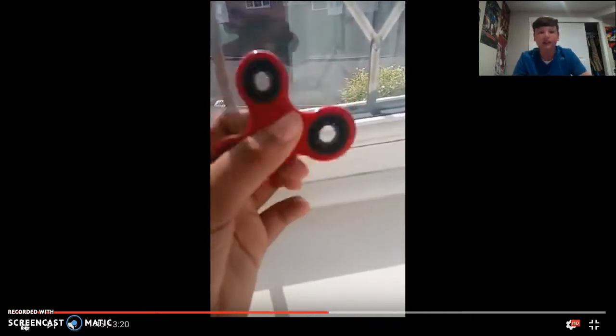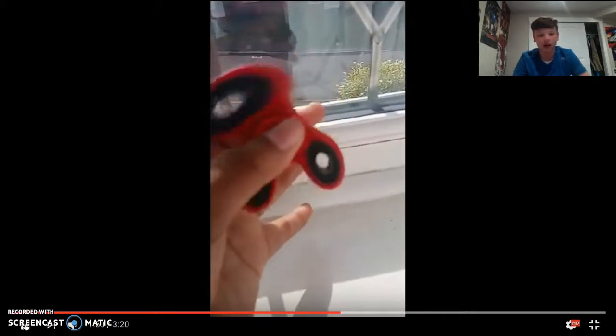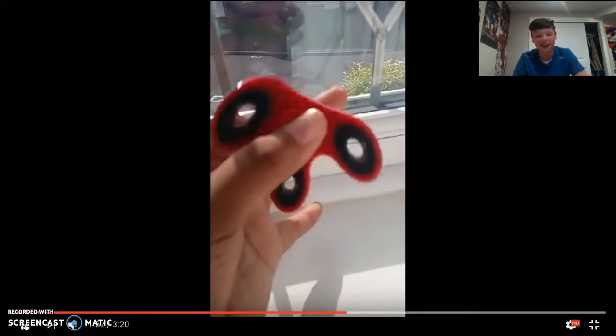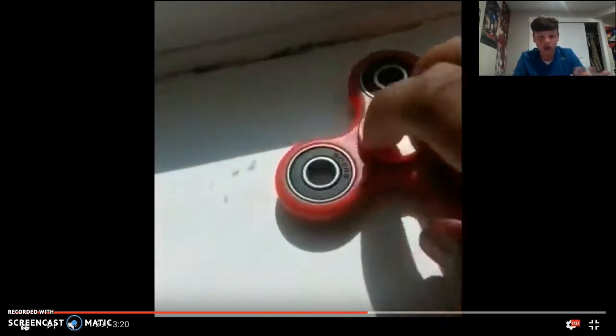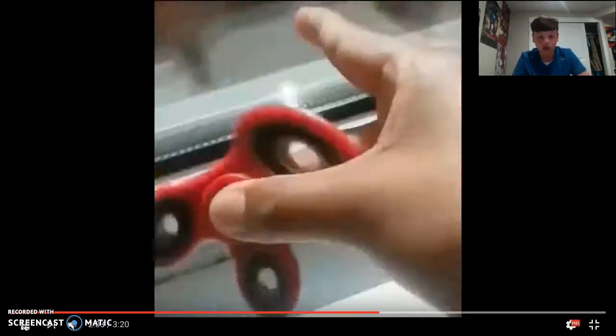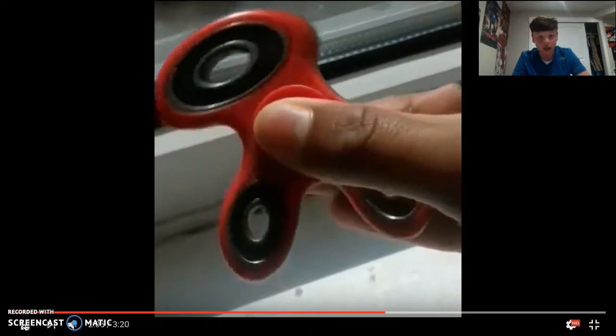Why did I say 'sick'? I usually never say the word sick unless I'm actually sick, so I'm not gonna use that word — I hate that word. But these things are so cool, you guys gotta go check them out — get them at Amazon or fidget spins dot com.